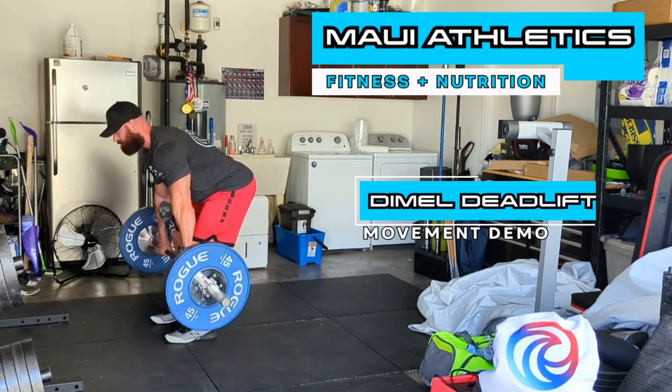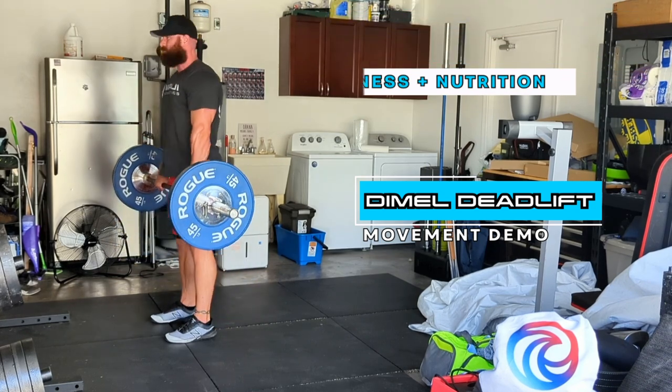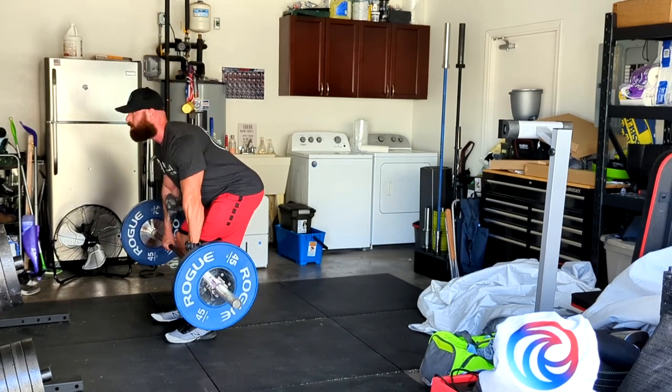What's going on guys, Dr. Alan here from Maui Athletics and today I wanted to go over the Dimmel Deadlift. The Dimmel Deadlift is a partial ballistic movement designed to increase strength in the glutes and therefore the lockout portion of the deadlift.